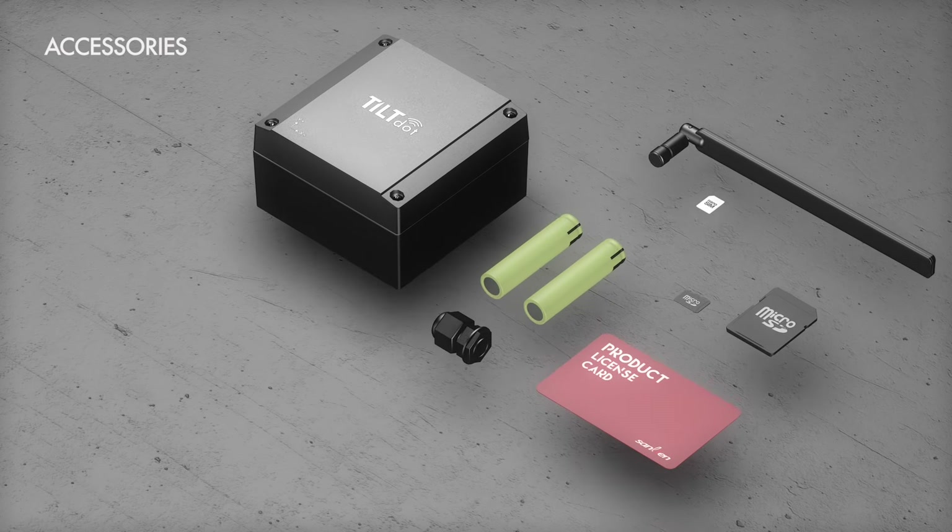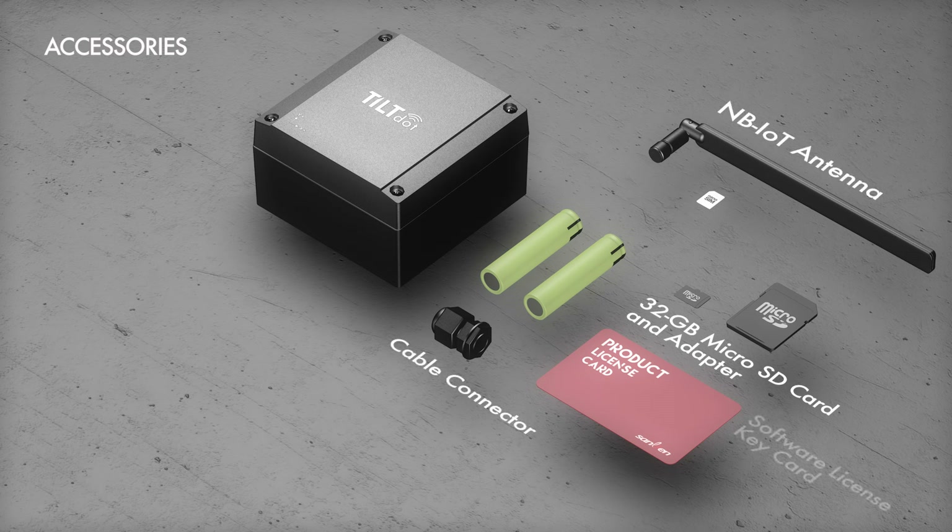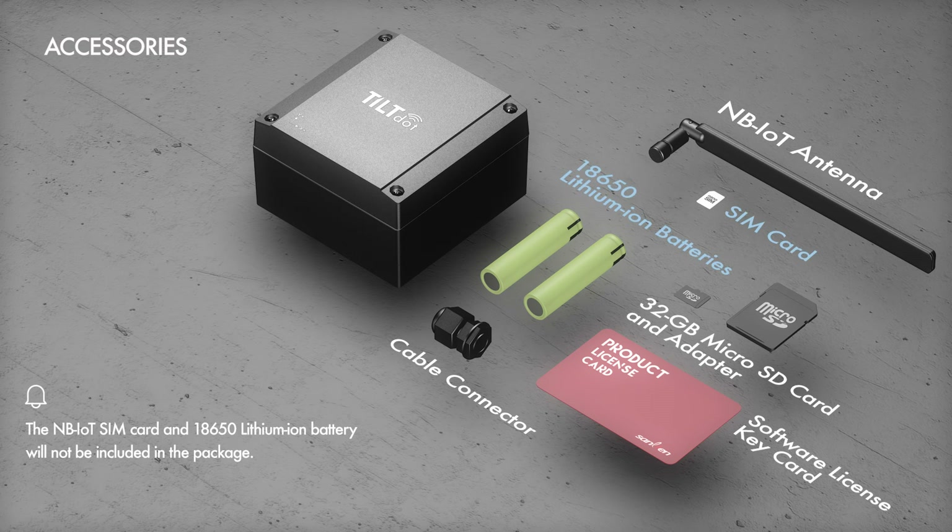The package comes with one 32GB microSD card and adapter, one MB-IoT antenna, one cable connector, and one DOT Cloud software license key card. Please note that the MB-IoT SIM card and 18650 lithium-ion batteries are not included in the package. However, we offer the option to purchase the batteries directly from us. For the SIM card, you will need to purchase it from your local telecom provider.